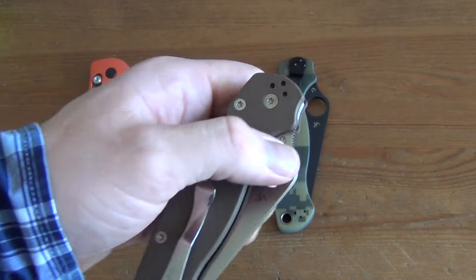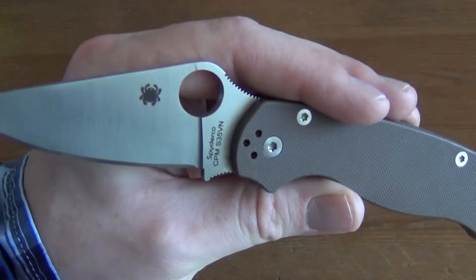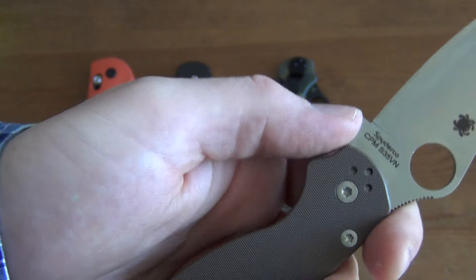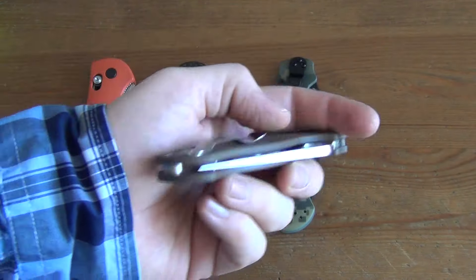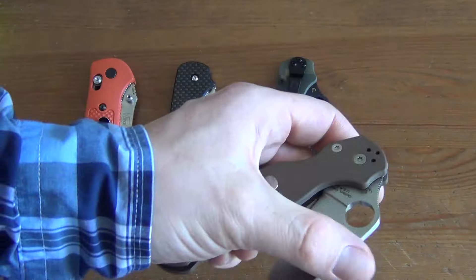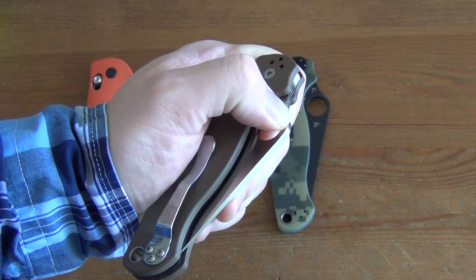The last one here is another Spyderco Paramilitary 2. New condition, never been carried. Factory edge. This is a sprint run with the flat dark earth handle and CPM S35VN blade steel. I bought this as a sprint run knife last year. I never owned a sprint before and just thought it would be fun, but honestly I already have two Spyderco Paramilitary 2s I'd much rather carry. It's a beautiful knife, but a little too expensive just for EDC. For any collectors out there, I'm asking $225 US shipped.